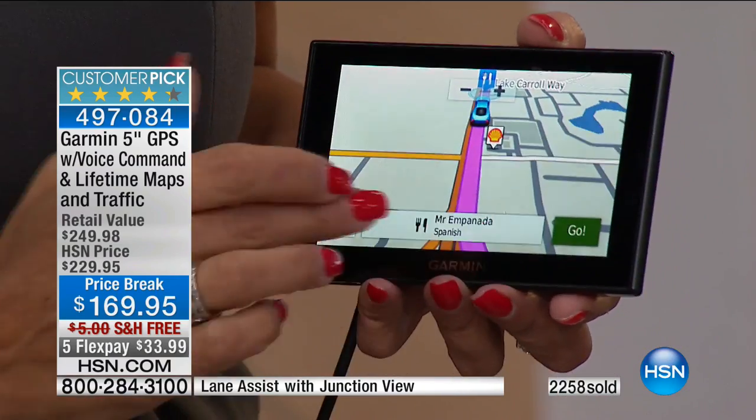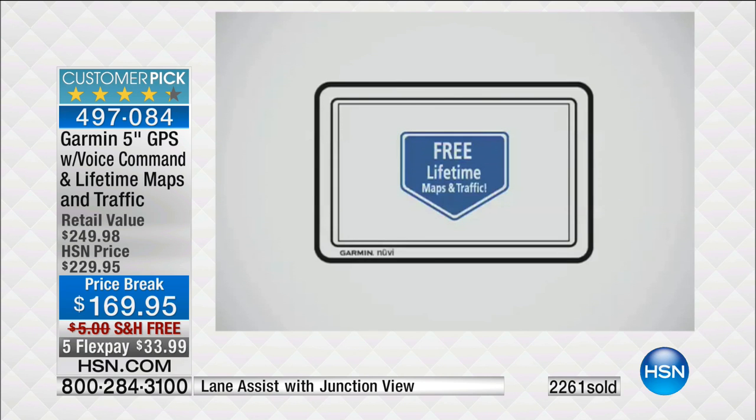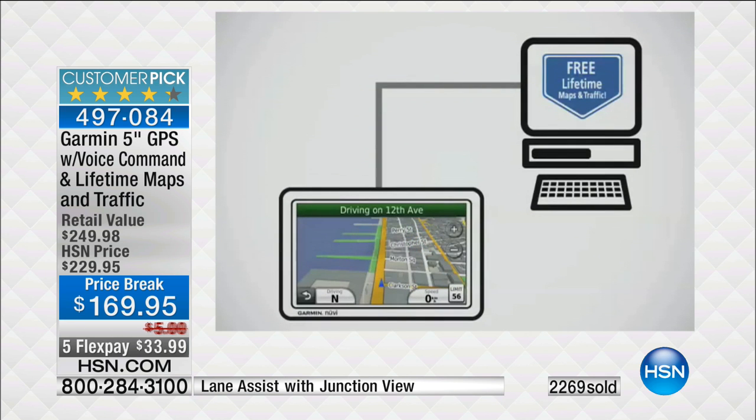Remember what a big deal that is, because those lifetime maps are something people across the country are spending $79.99 on for one update. And for you, for a lifetime, they are free. And one thing I want to mention: you get two ways you can mount this.